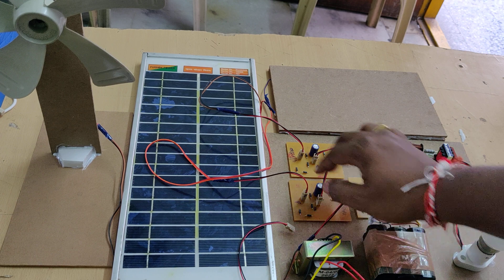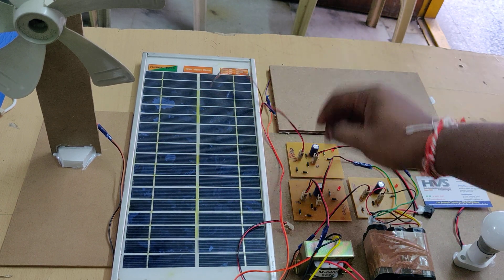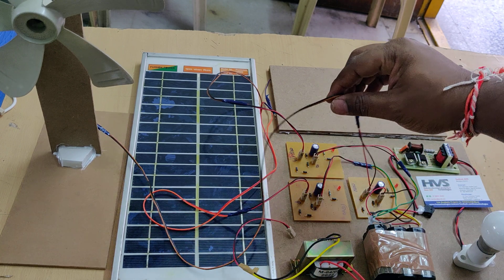This is the piezo plates section, this is the solar panel charging circuit section, and this is the wind charging circuit section.